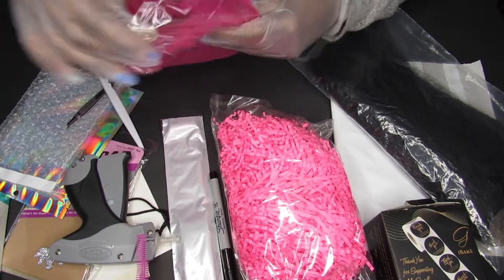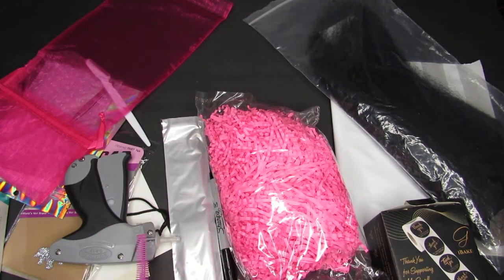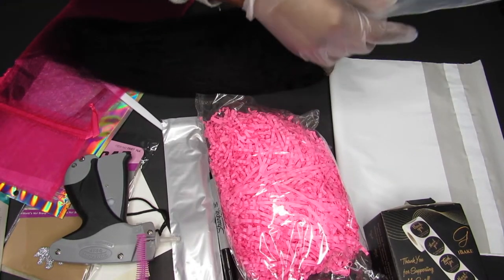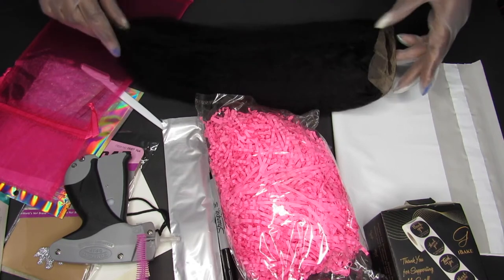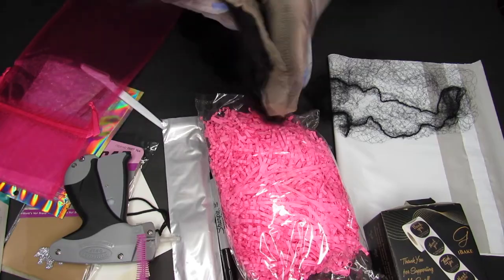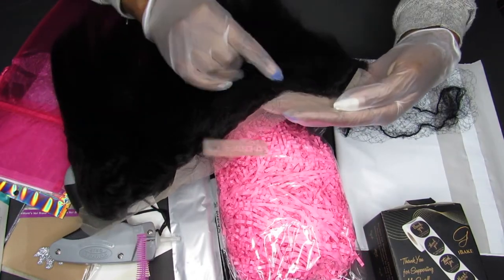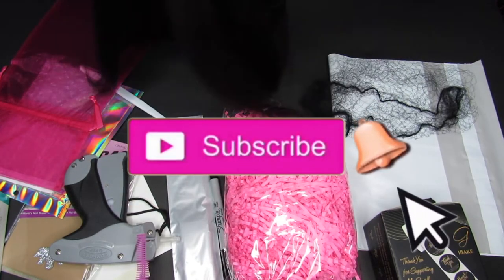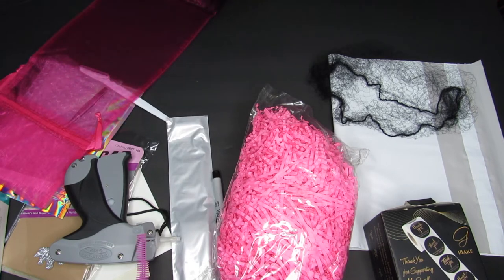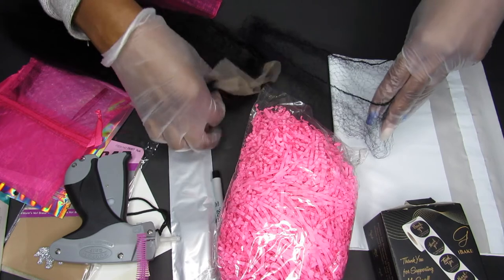I'm shipping out a 13x4 lace frontal. I'm just making sure everything is intact, because sometimes when you get products from vendors they just throw stuff together. You want to make sure your product is shippable so that when they get it, they'll be pleased. I'm going to show you guys how it fits into the organza bag — I think this is a 6 by 15 inch bag. You can put bundles, closures, or pretty much anything small into these organza bags and they come in different sizes. Comment below, thumbs up, and share!